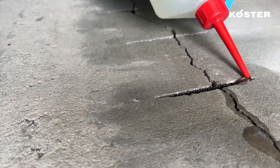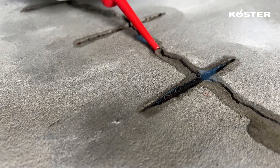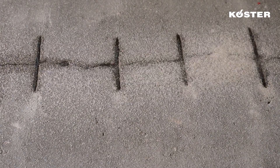Fill the crack and crosscuts with KUSTA KBPOX IN until saturation. Repeat this step until a uniform surface is achieved. After a lapse of approximately 45 minutes, proceed to the next step.